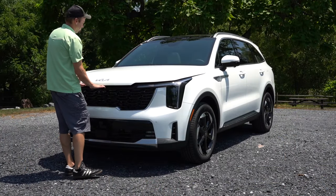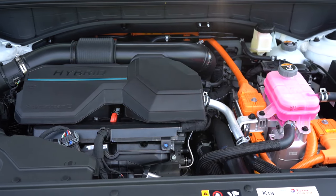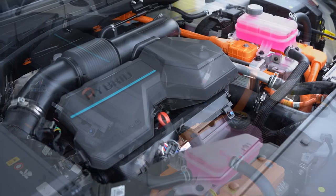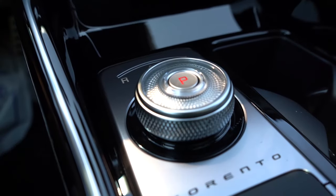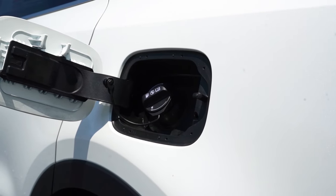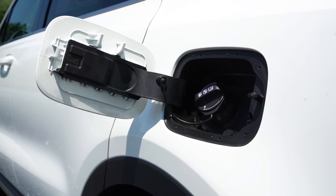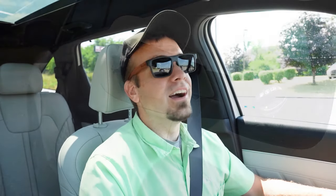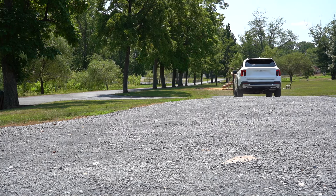Regardless of the trim level, the powertrain on the Sorento Hybrid is the same: a 1.6-liter turbocharged four-cylinder hybrid putting out 227 horsepower and 258 pound-feet of torque, sent to the front or all wheels via a six-speed automatic. MPG numbers: 36 city, 36 highway for front-wheel drive; 34 city, 34 highway for all-wheel drive. It takes regular unleaded fuel, so you save money there too.